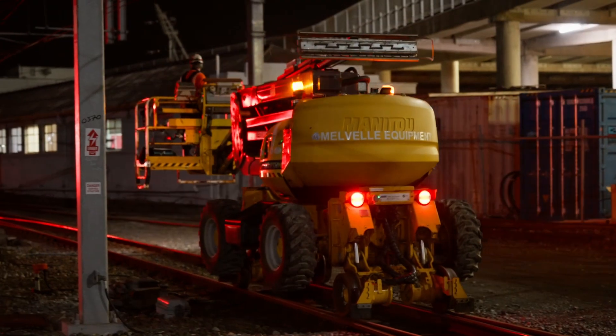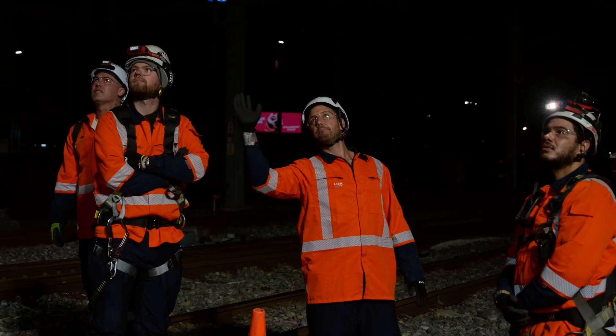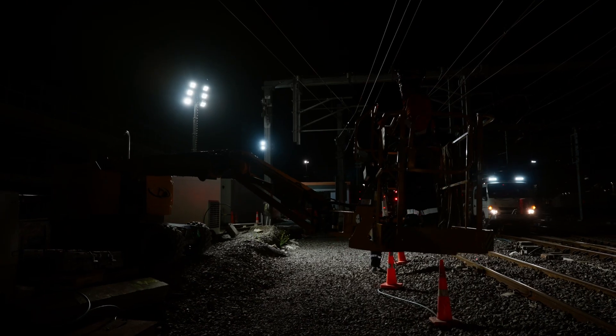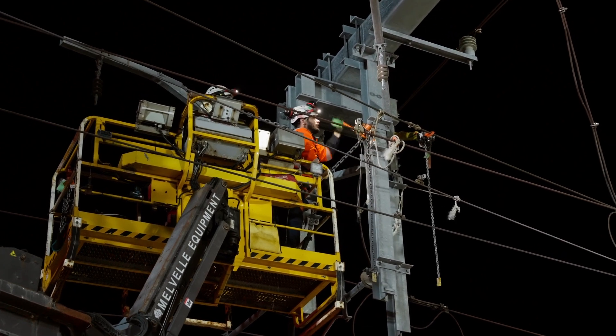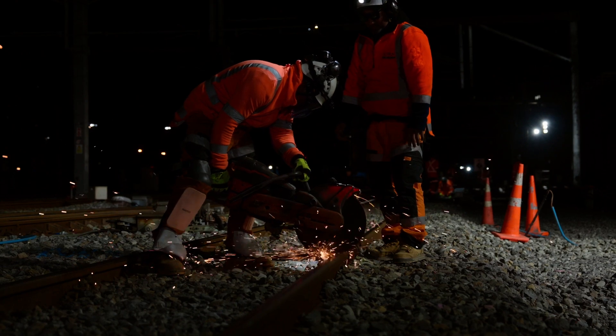Today we kicked off at 4am, with crews in at 2am getting ready and prepped, waiting for the wires to be turned off and to be given the network back from the commuter trains being stabled. The first crews in were slewing wires — moving the overhead line out of the way to allow us to crane track sections in. We also had crews come in and start cutting rails, ready to remove in the daytime.